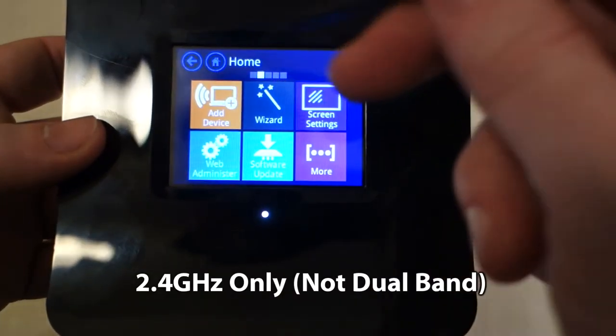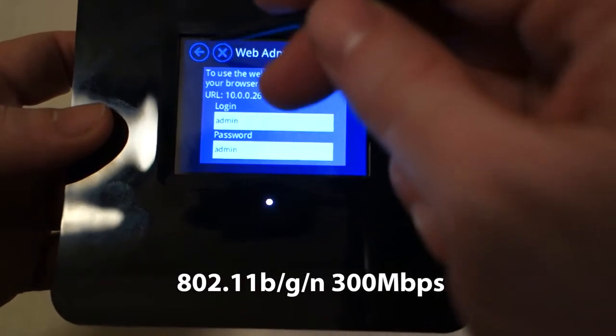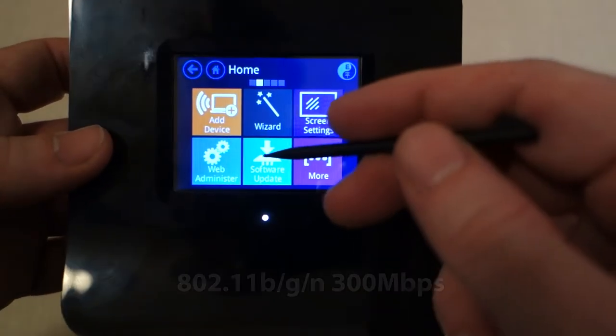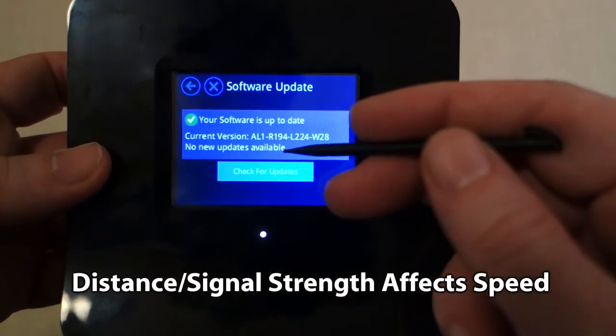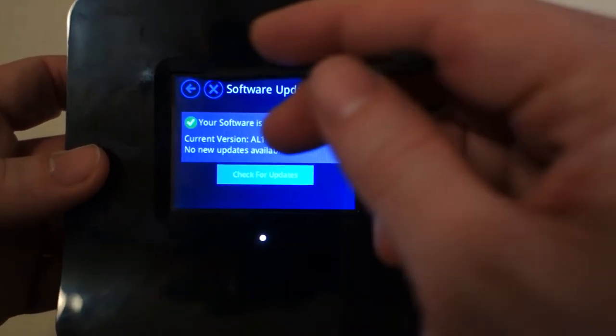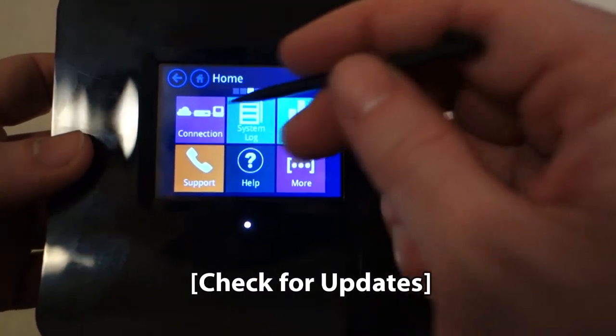You basically identify your network, supply it with the security credentials, and when you're done you've got an extended network with the default name of underscore almond. It's only single band, so it supports 2.4 gigahertz, not 5 gigahertz, but it does support 802.11 B, G, and N up to 300 megabits per second.